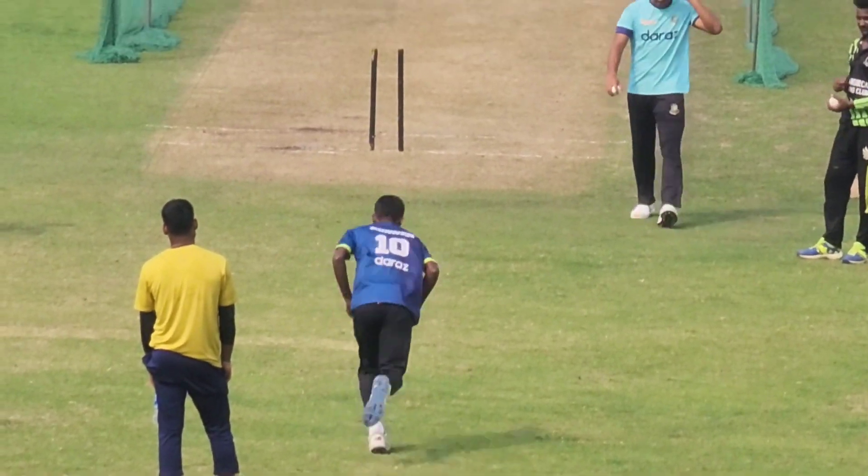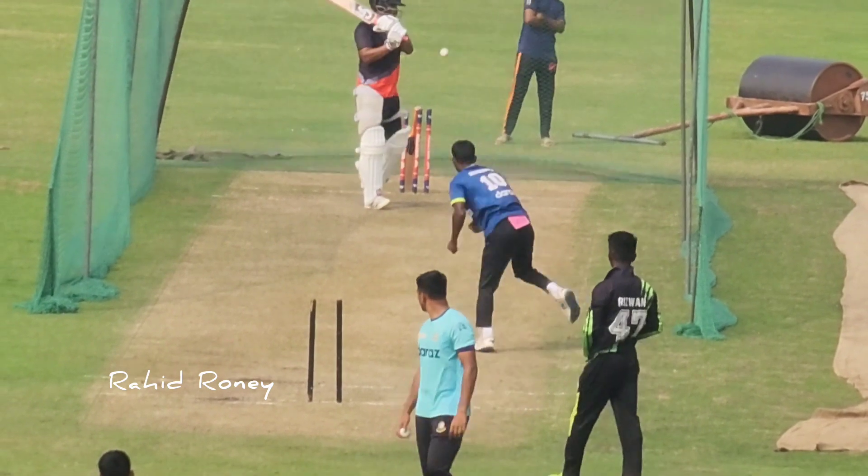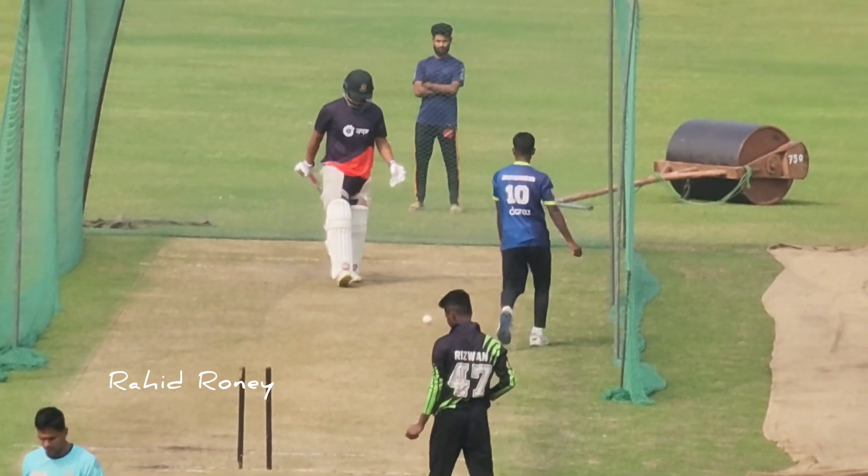Here we go! Malinga. Oh, lovely bowling! Excellent!